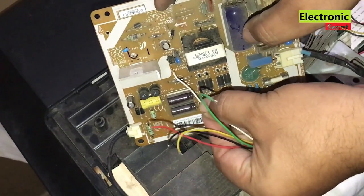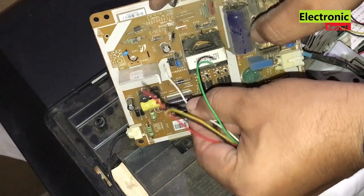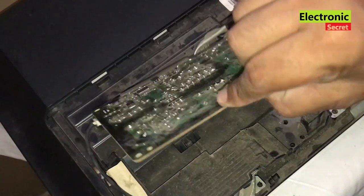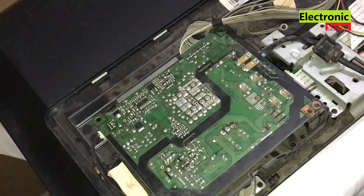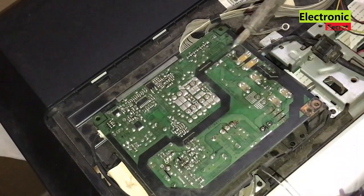As I have explained the connections, now I will solder it accordingly. Carefully watch the whole process. After installing the module, I will power on the TV and show you the voltage we are getting on the primary side and secondary side.